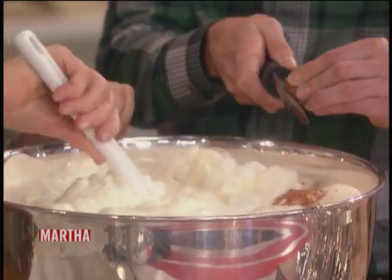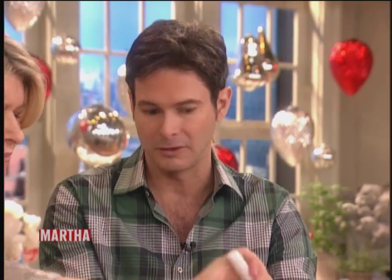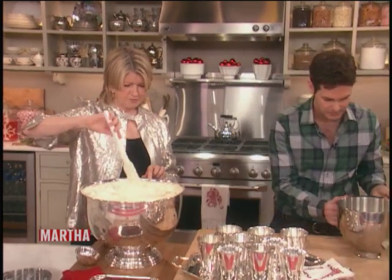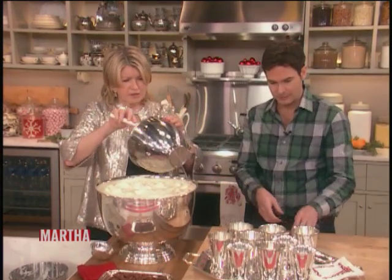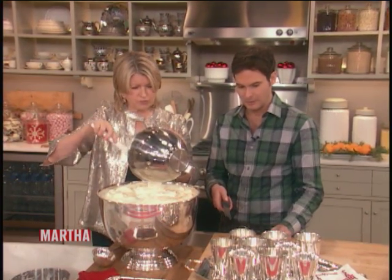When you fold it in, you're really folding to create a consistency — you want to sort of break it up, but only enough to mix it in. Hand me over that whipped cream. I see that you serve it in beautiful julep cups. These are old cups from the family. They're so beautiful.